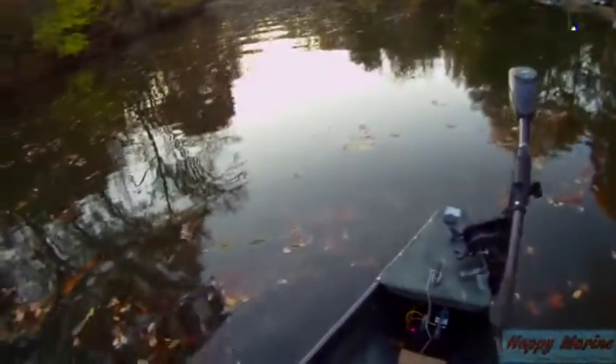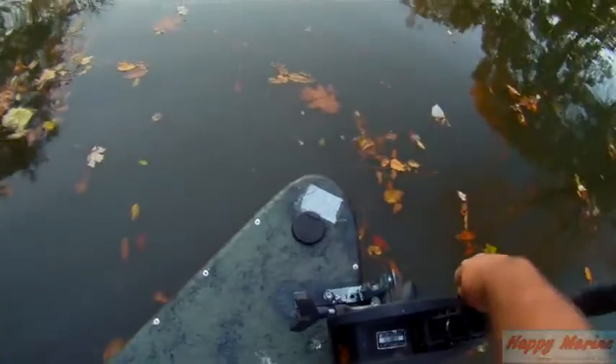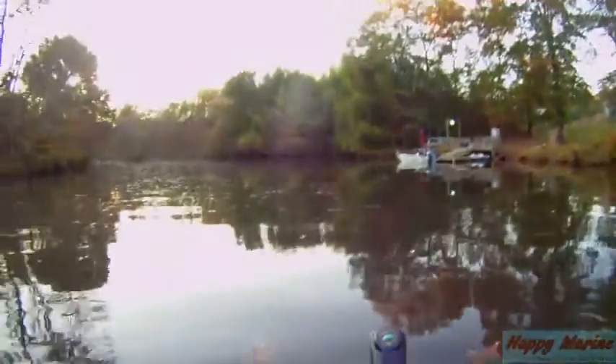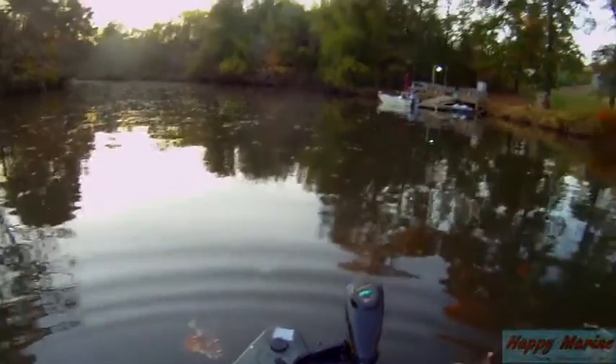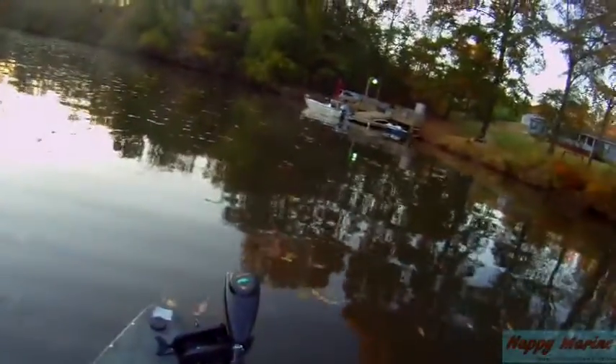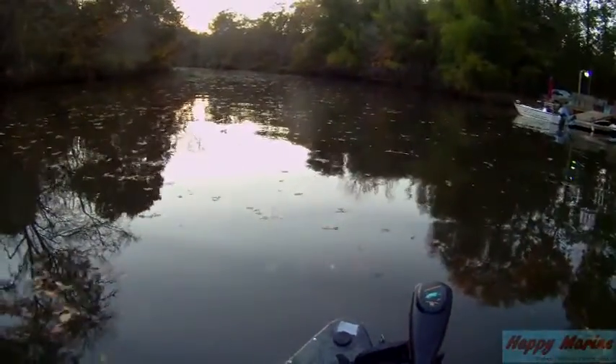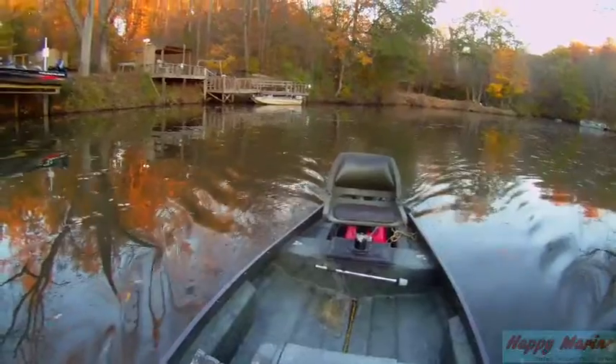I'll show the trolling motor. I have an extending handle, and a rack up front that allows you to just drop it in. I like to have that handle up just a little bit. Brand new battery. I have a flat floor up in the front — that's where I stand when I fish. This thing actually moves right along with just the trolling motor. I'll put it on five. You can see the thing moves right along even with just the trolling motor.